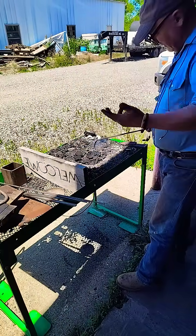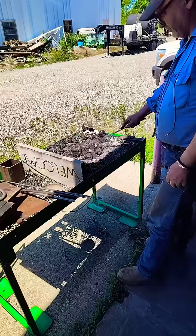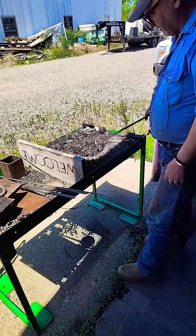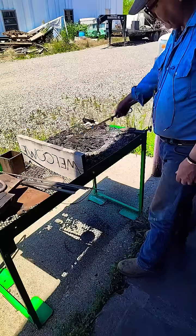So this is part two of starting a solid fuel forge — coal forge, coke forge. Traditionally, most of the world in their forges is probably using charcoal. Coke is pretty expensive.